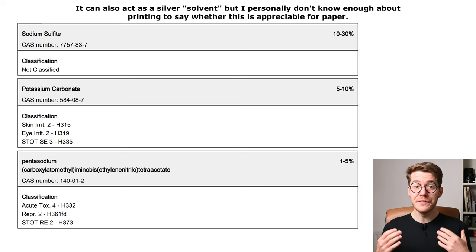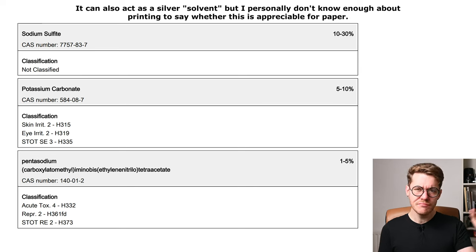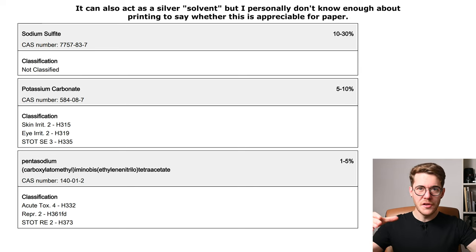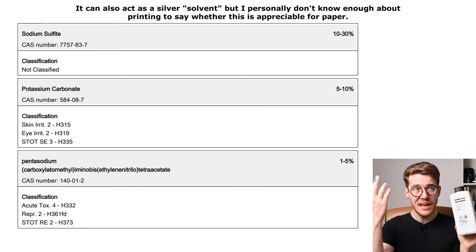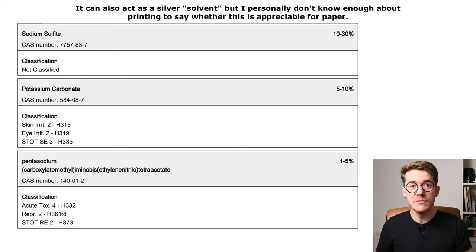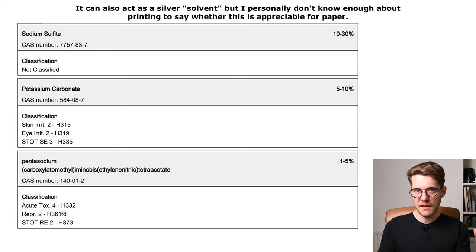Sodium sulfite at 10 to 30 percent is an antioxidant preservative that prolongs the life of both the stock solution to some degree, but mainly the working solution. When it's exposed in a tray, it's very prone to oxidation because of the very large surface area relative to its volume — think about one liter in a tray with 8x10 or 11x14 inches of surface exposed to the air versus a liter in a bottle with just the cap opening exposed. The sodium sulfite acts as a sacrificial antioxidant, prolonging the life of the working solution to a not awful level.